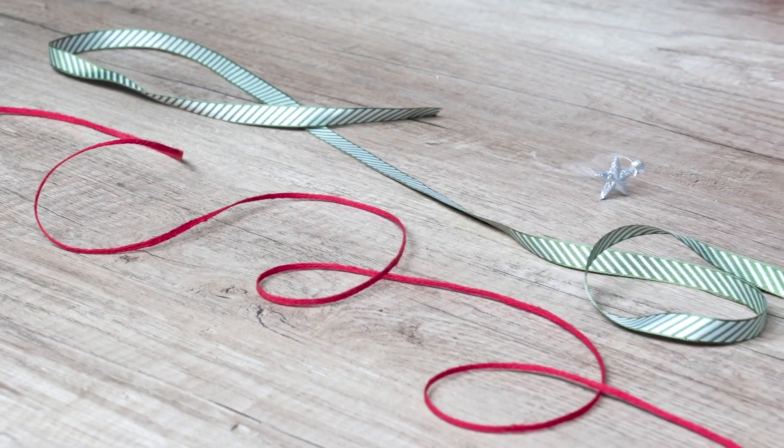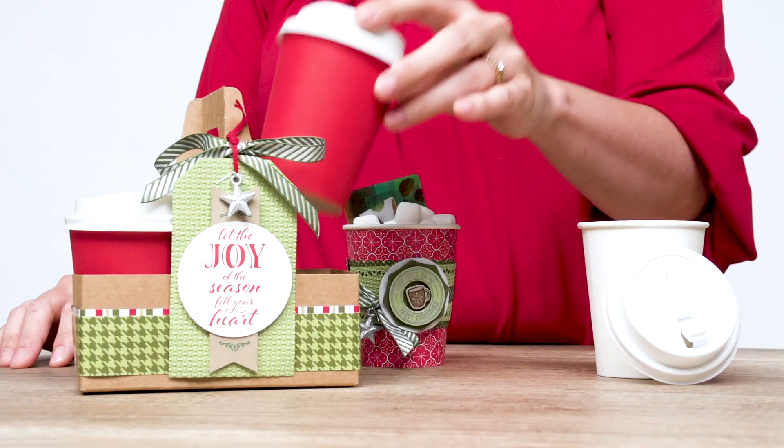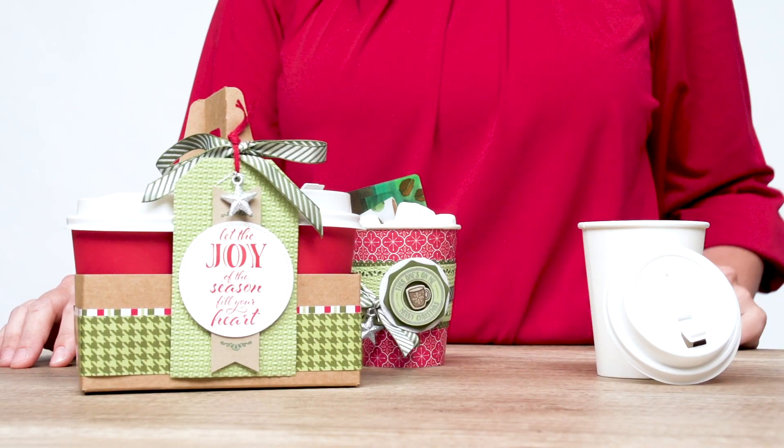These glitter stars, mossy meadow striped ribbon, and real red linen trim are begging to be added to everything, like these mini coffee cups and their carrier.